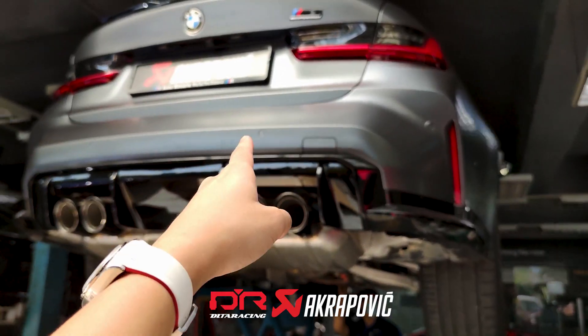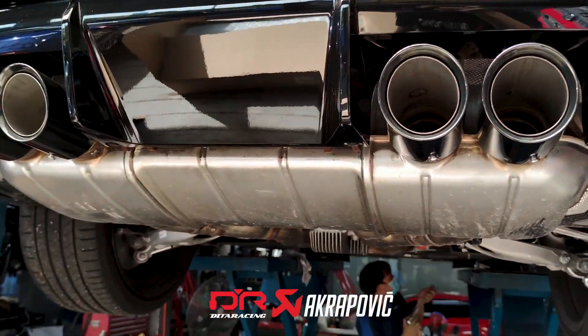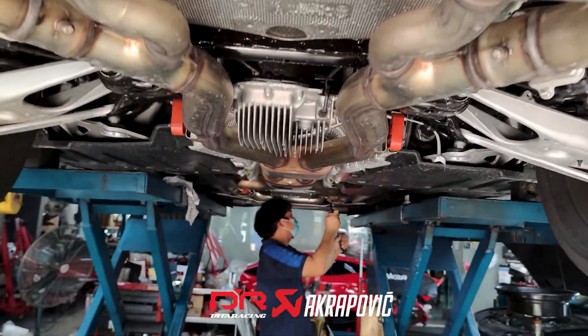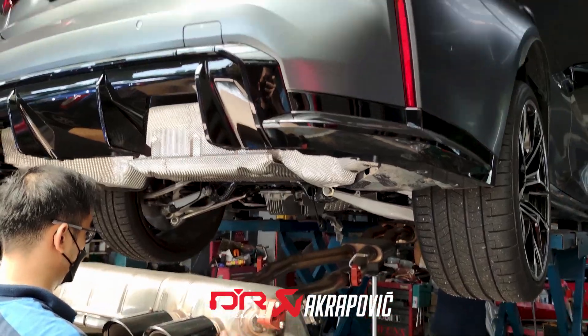This is going to be the first M3 Competition G80 to have an Akrapovic Exhaust upgrade. The mechanic is now dismantling the original exhaust, and the original exhaust is out of the M3 Competition.